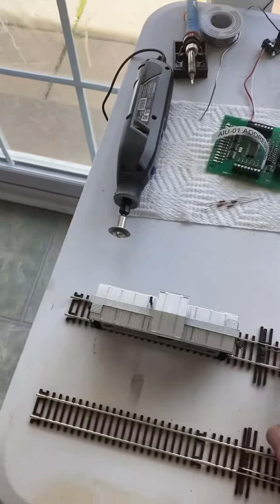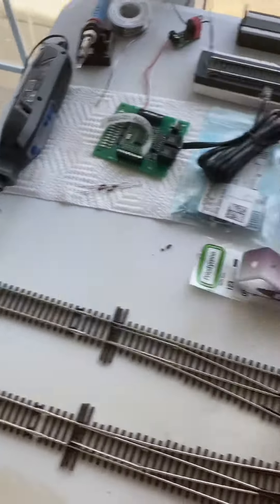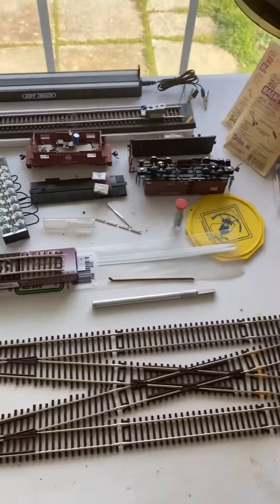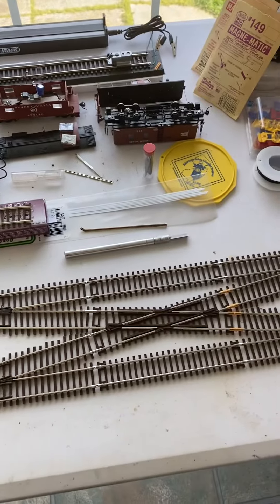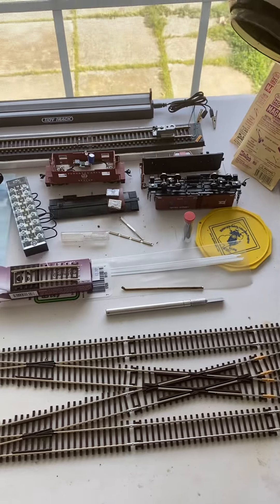All smooth. The next step will be putting it on the layout, and that'll be my next video, getting it hooked up there. So that's it for today.